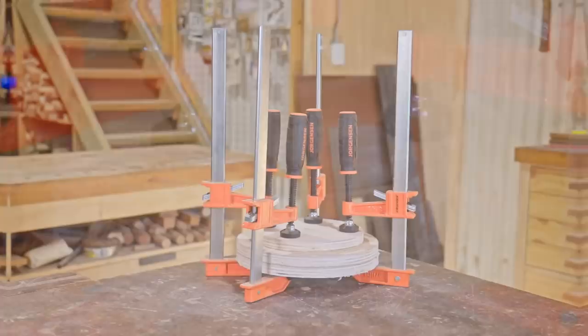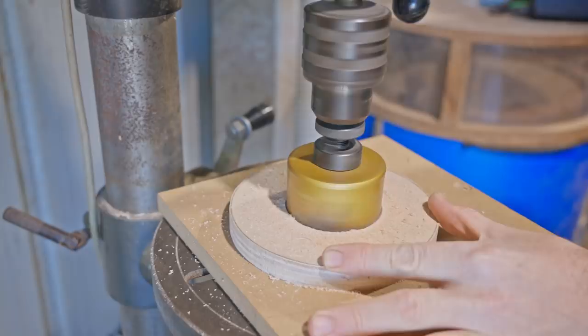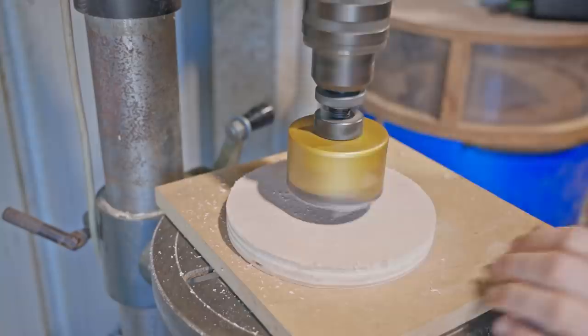While that's drying I'll cut holes in the top and bottom layer to house a bearing. The outside diameter of the bearings is 72 millimeters and the closest hole saw I have is 73 millimeters, but I think that's close enough that I should be able to make it work.